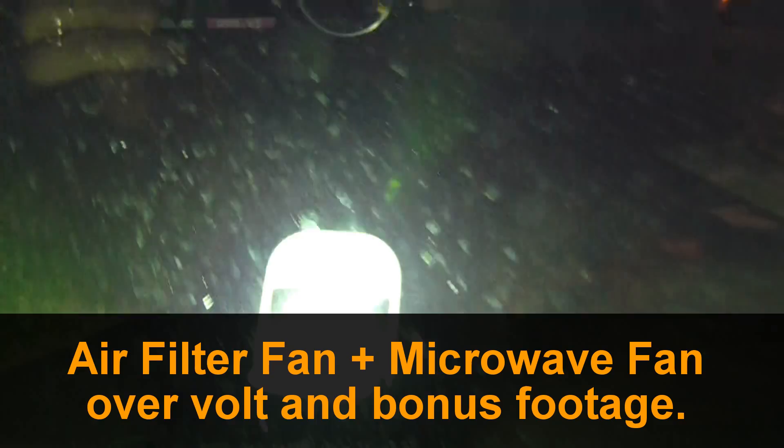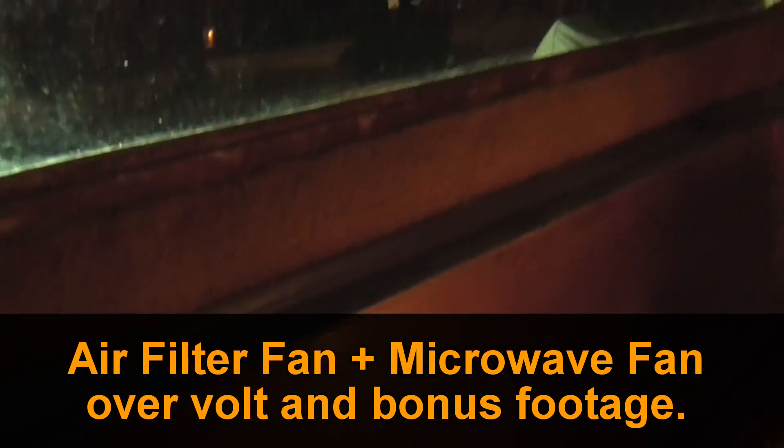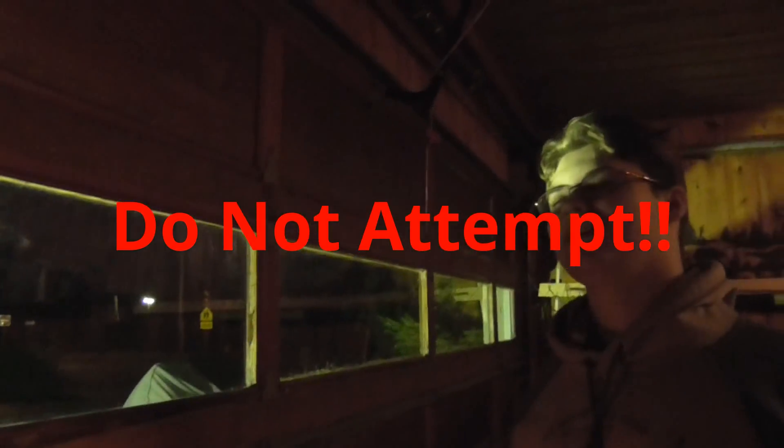The light is pretty bright. Oh no, look at that. Yeah, you don't want to even look at that. Don't stare at it. I'm not staring at it.